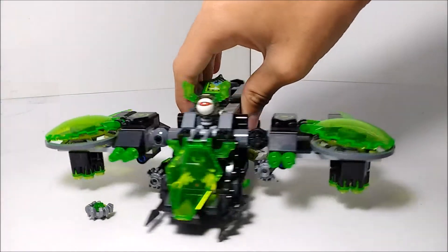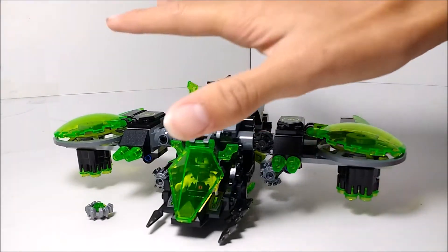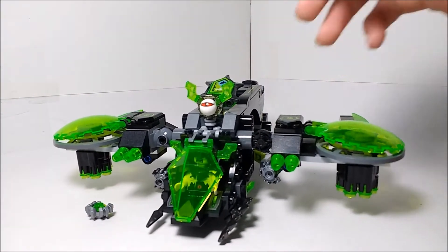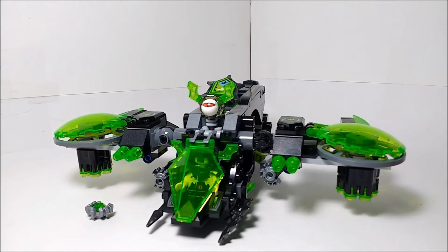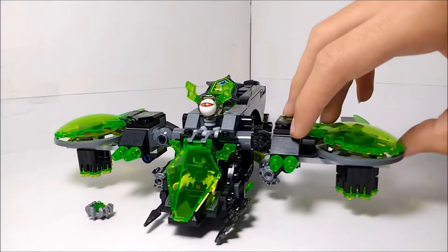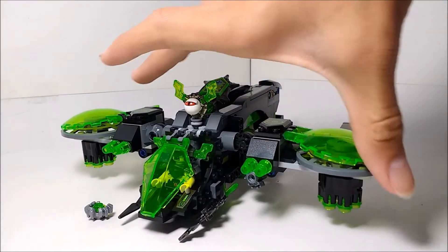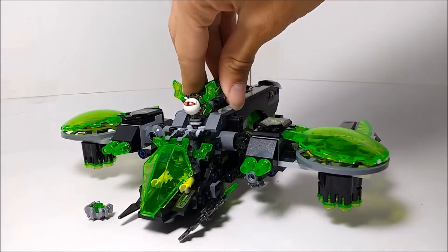This thing is pretty cool. Probably the coolest thing about this set, no doubt, is the color scheme — green on black. It really looks good. It reminds me of some of the old Mars Mission aliens, so I thought that's a really cool color scheme. I'm glad they brought that color scheme into the Nexo Knights theme. I think it works really well.